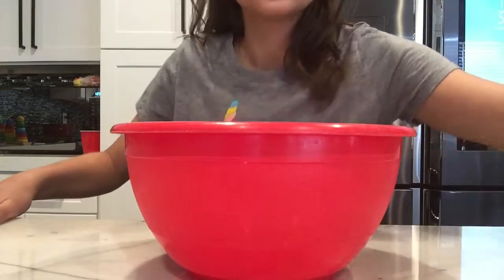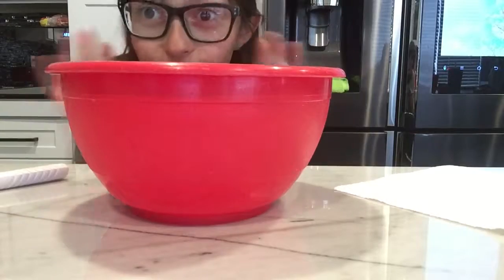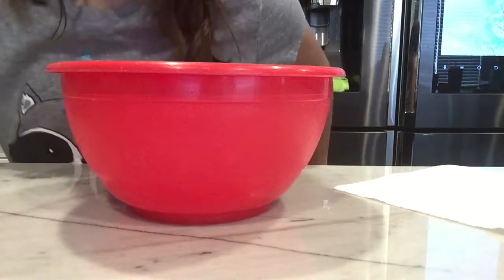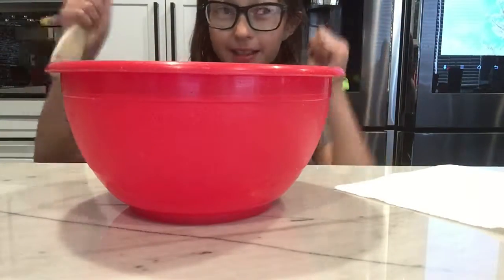Hey guys! So today we will be making clear glue slime. I am so excited! And this is after school — 11 o'clock, I came out of school, and it's summer break time.